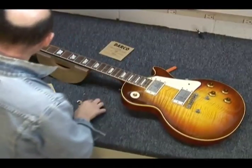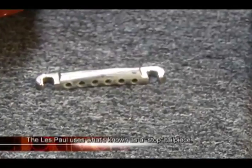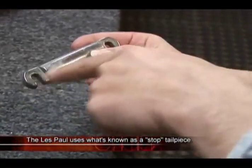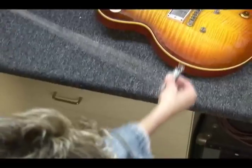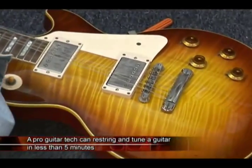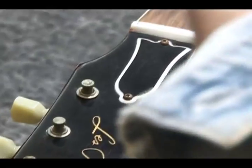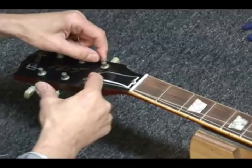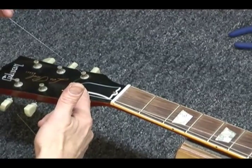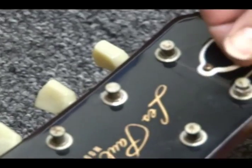Now here we have the famous Les Paul. This one again is different from the other three. It has a separate tailpiece, which comes off and gets lost if you're not careful. This has the holes that the string goes through and the two little open-ended bits. It's the string tension alone that actually holds this piece on. I'll go to the first string since it's an unwound one. I pass it through the hole in the capstan first, then give myself an inch to an inch and a half, and just tension it a little bit.